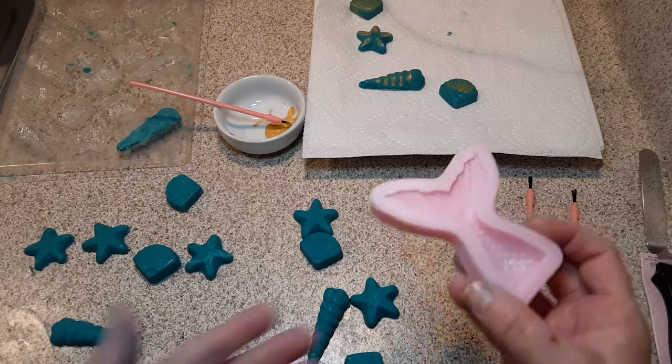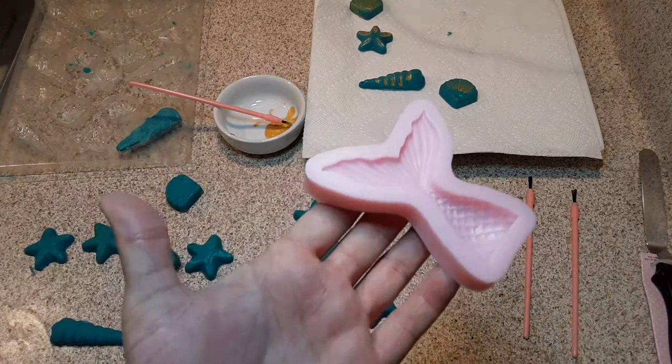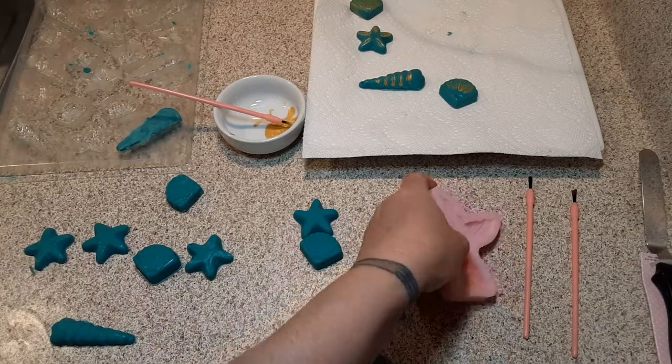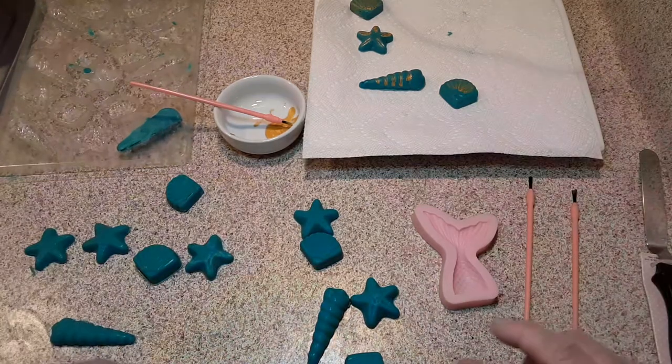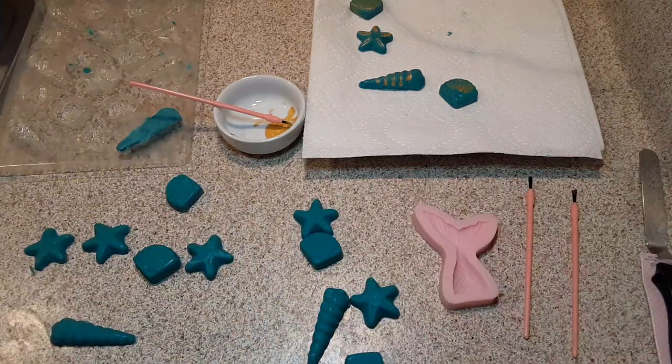I also got another mermaid tail mold. This is really for fondant — it's not for candy — but I've made it happen. And I'm going to tell you something: I cannot stand fondant. I think it's gross, I think it's terrible, and I just don't really want to put it on my cakes. I want my cakes to be delicious and moist and flavorful. Honestly, nobody really likes fondant. What's the purpose of decorating a cake if people don't really want to eat it?